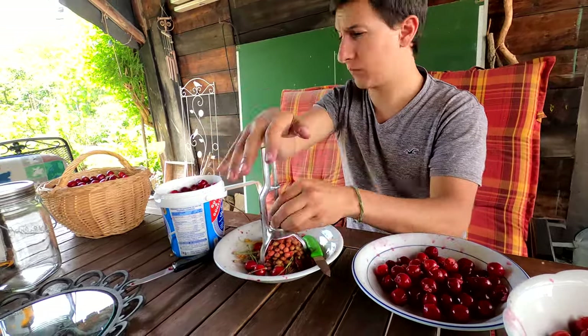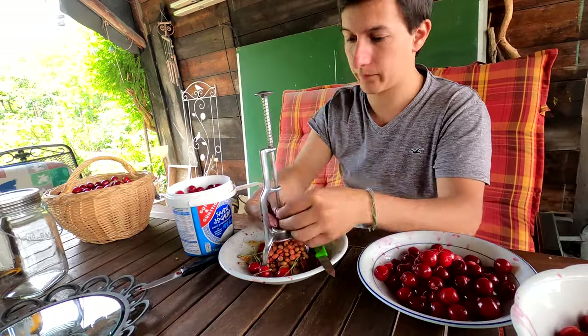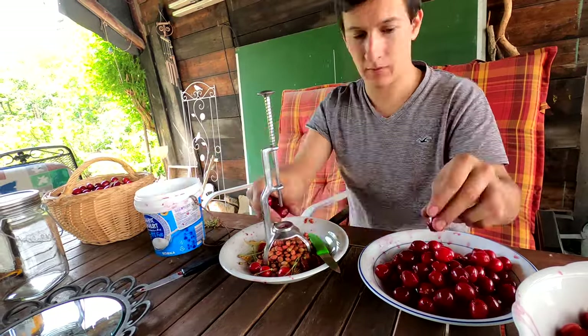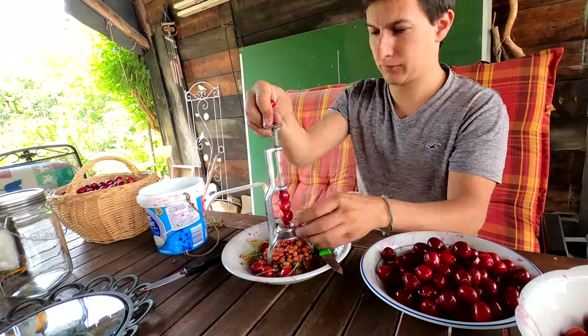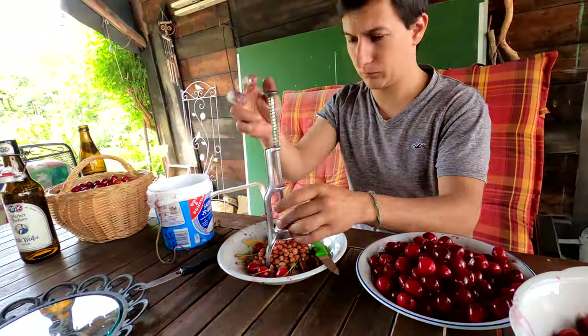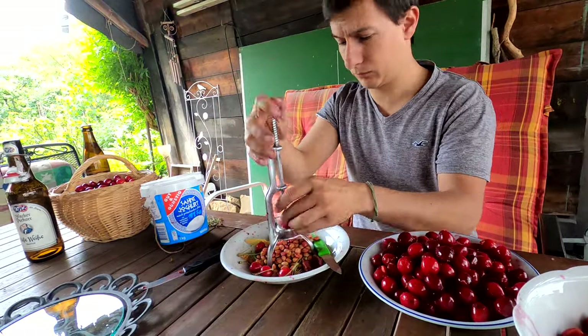Then you have to take out the seeds, every single one of them. Afterwards, you have to check if they have worms, because ours are in the garden so we don't use any chemicals, we don't use any insecticides or anything — they are just in nature.